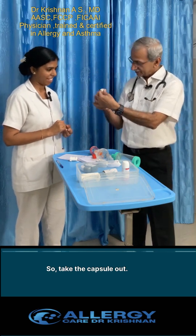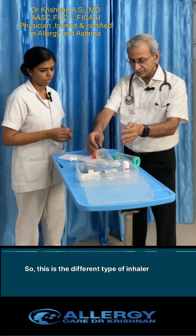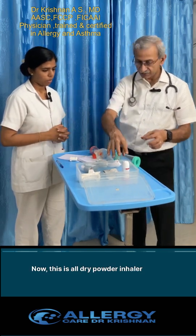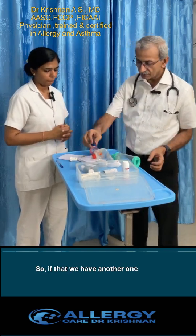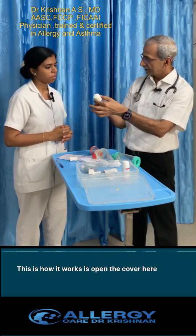Take the medicine in. This is a different type of unit — all dry powder. With that, we also have another type of inhaler, which works differently.